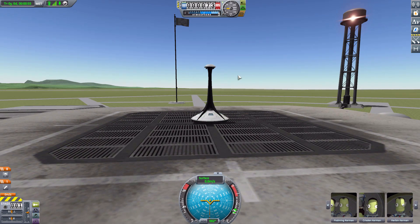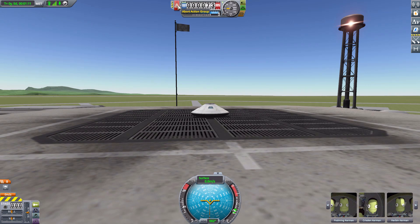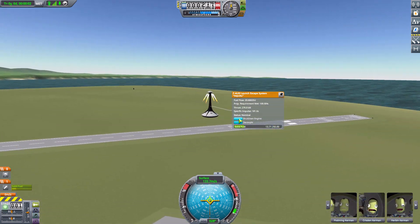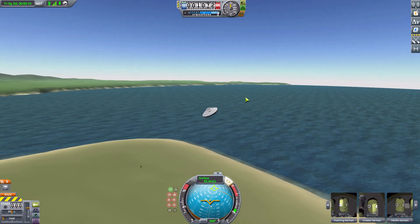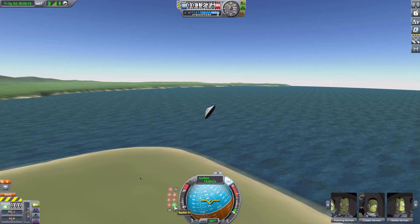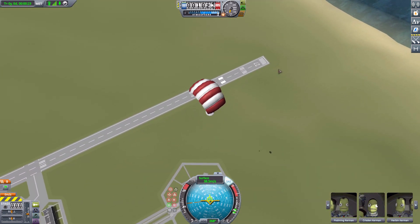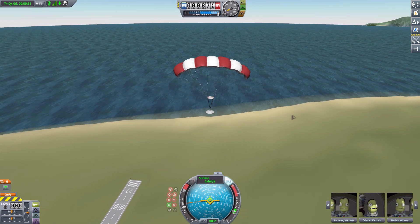I'd suggest either activating the launch escape system manually or adding it to the abort action group, because if you rely on staging it, the built-in decoupler just fires the decoupler and it doesn't function as a launch system. If you use the abort sequence or right-click and activate it, it has quite a bit of power launching you up into the air. We then decouple, deploy the paraglider parachute, and you can see the lovely rectangular chute deploy — still works as any other parachute, but a nice change from the usual circular ones.